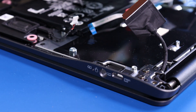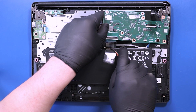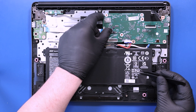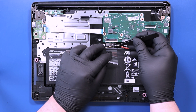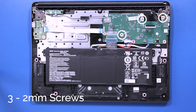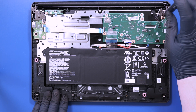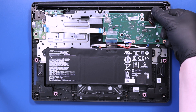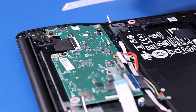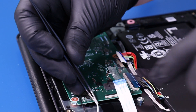Replace the motherboard back into its port slots and be sure to get all the cables out from underneath. Replace the three 2mm screws back into the motherboard. Plug the LCD cable back into the motherboard. Gently push down to plug the antenna cables back into the motherboard.